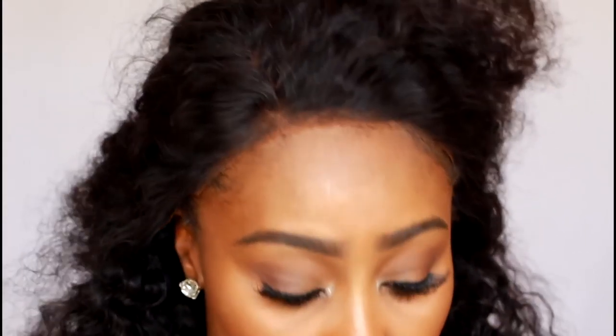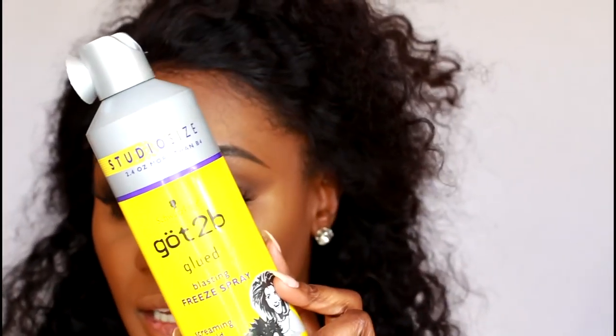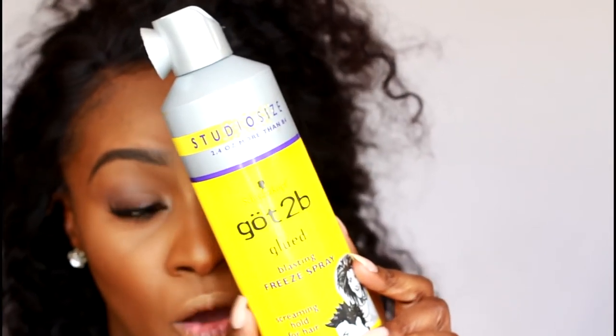So once you cut off the first initial piece, you're going to go back in and cut off the remaining lace. Now I've already done it. So what I use for my everyday wear, just to make sure that my edges stay down a little bit, is just the spray — it's the Gotta Be Glued spray. I only use the spray and I only use it right on my edges.